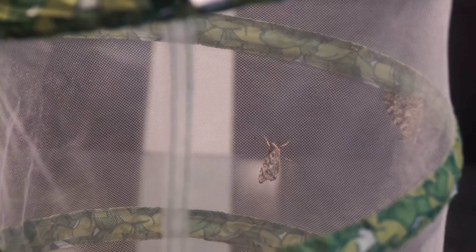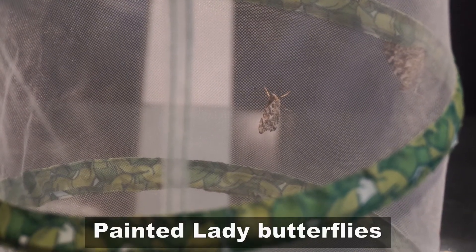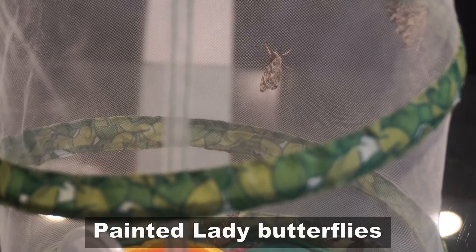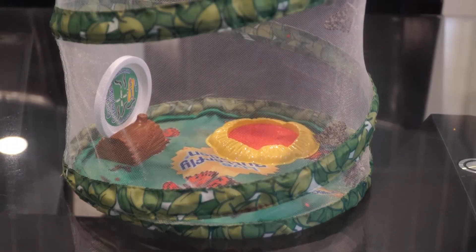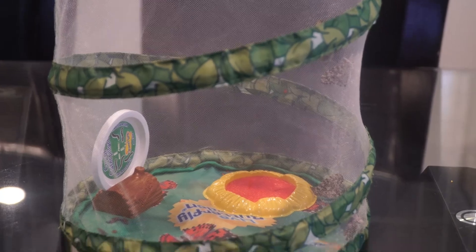As you can see, our caterpillars have become butterflies — painted lady butterflies! When your butterflies emerge from their chrysalis, some of them may have red spots. Don't worry, that's harmless fluid, and it means your butterflies are healthy.